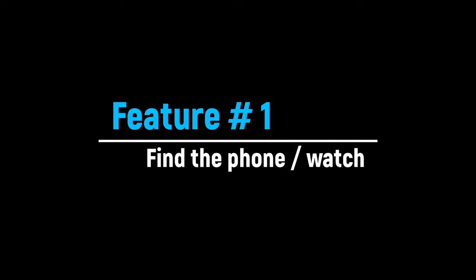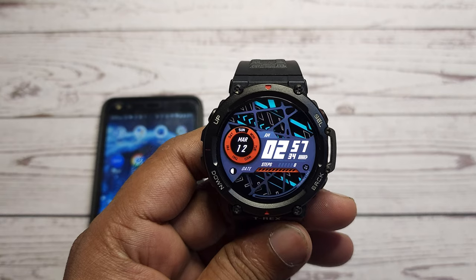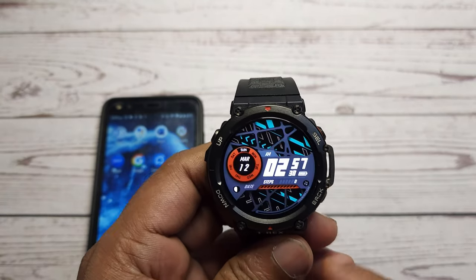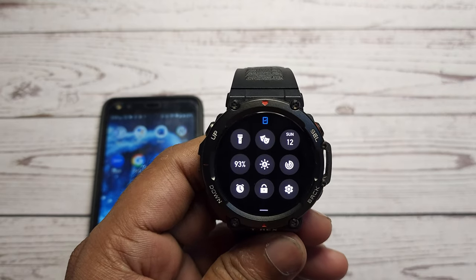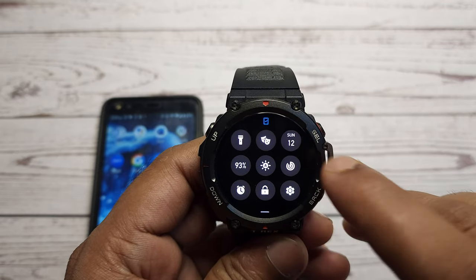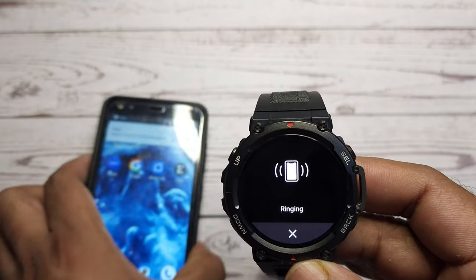We always have a tendency to keep our phone somewhere in the house and then forget where we kept it. You can find your phone within a radius of 10 meters if it is connected via Bluetooth with your T-Rex 2. To find your phone, go to the main screen of the watch and swipe down to go to the control center. Tap the radar icon and your phone will start to ring. This even works if the phone is in silent mode.